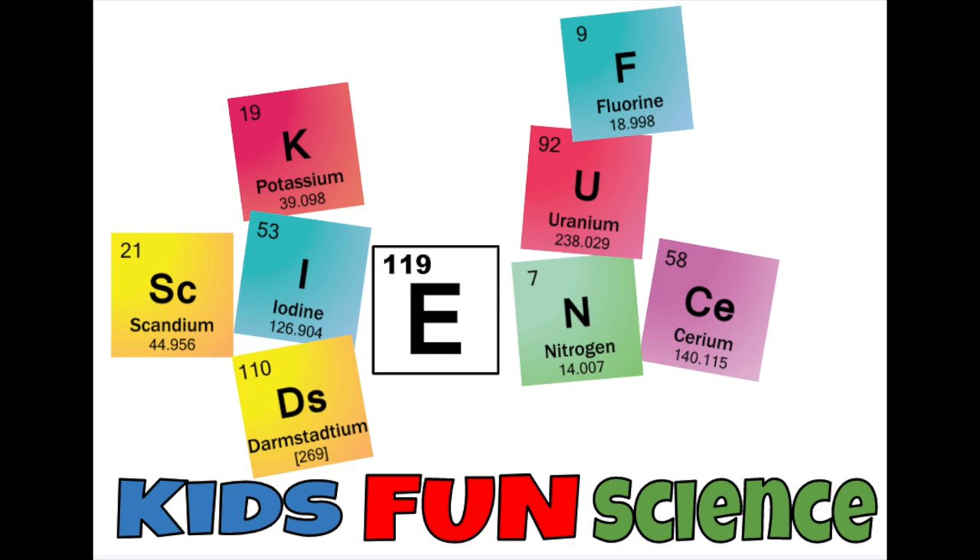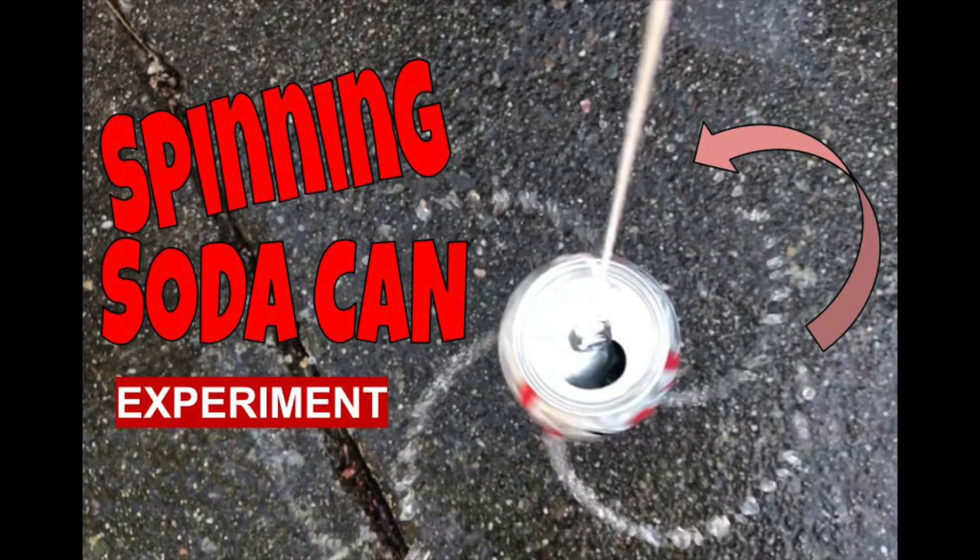Welcome back to Kids Fun Science. My name is Ken. Today's experiment is the spinning soda can. As always, adult supervision is required.